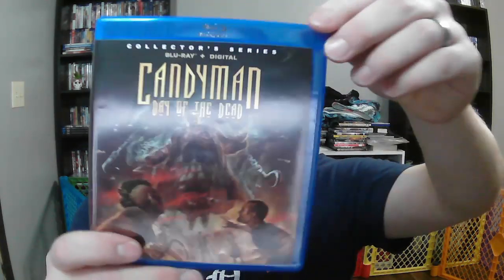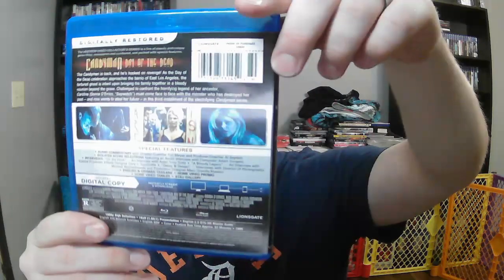Alrighty, Day of the Dead. I'll open it up to you guys because I'll use the digital code after this anyway.